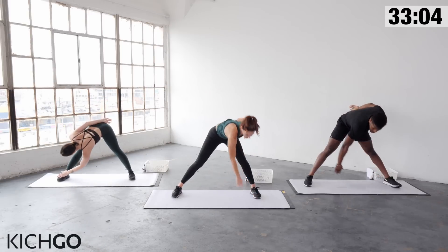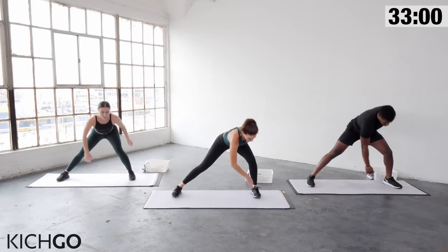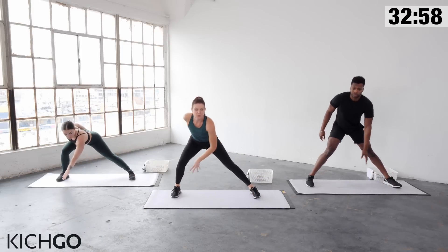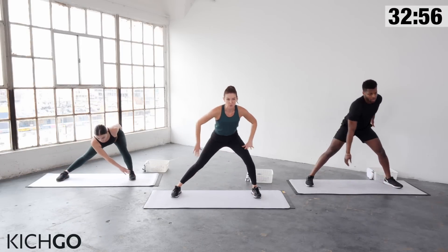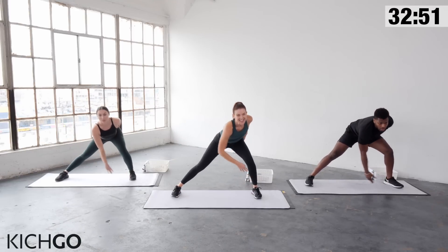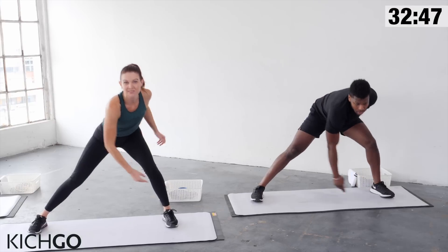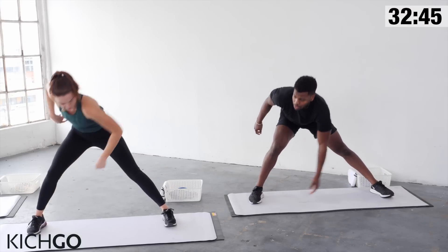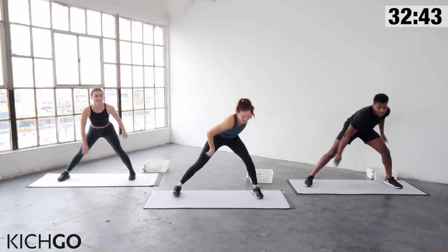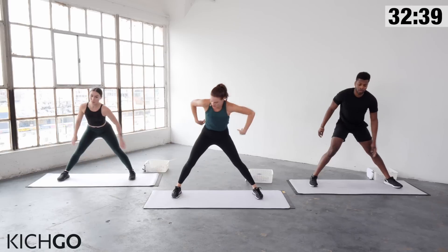Now, side lunge slide, reaching down, reaching for the foot. This is one of my favorite ways to warm up — I find that most people are so tight in their hips, so this really helps to loosen up that area. Keep your chest up. If you can't reach for the foot, reaching for the knee is a great option. Sitting back into that heel.